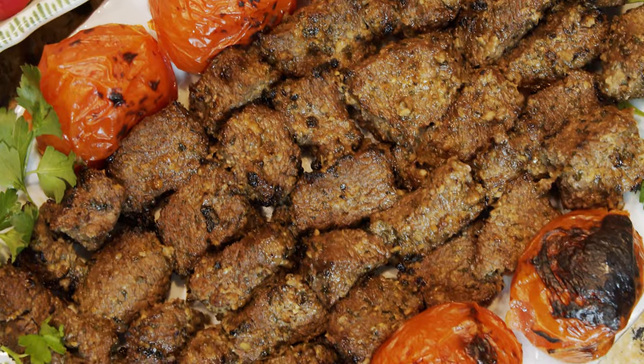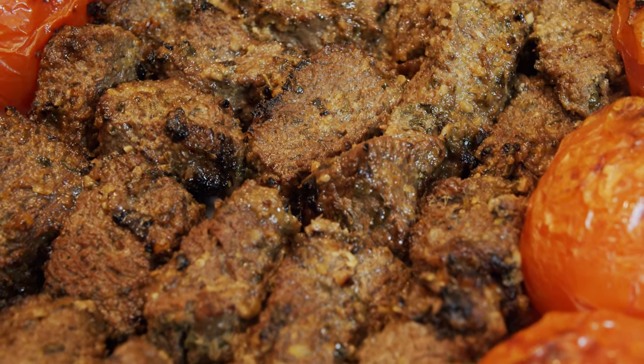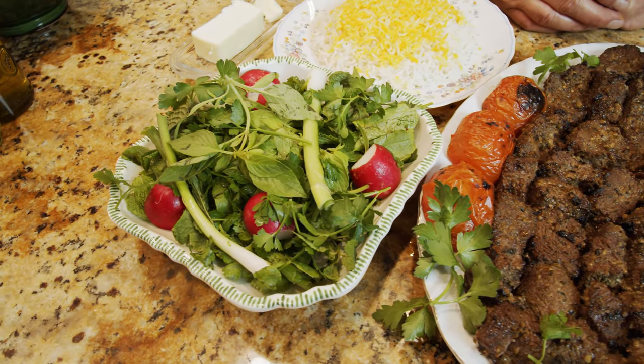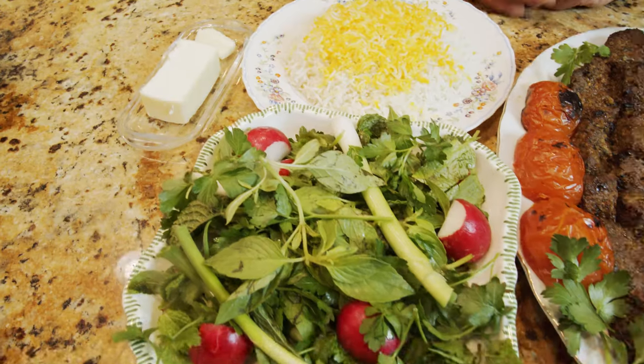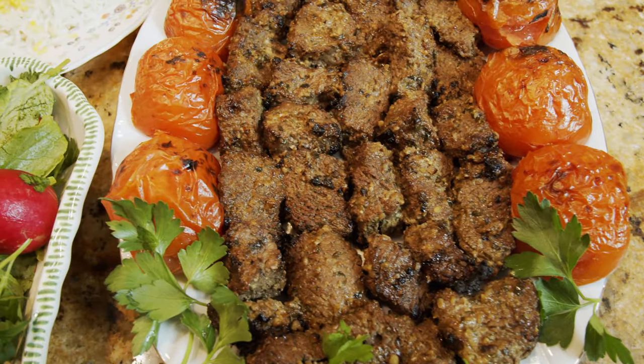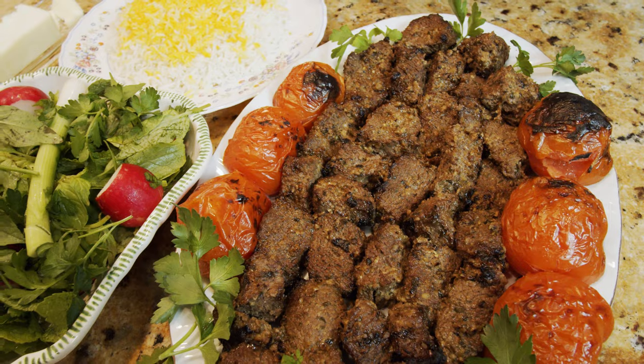Our meat is ready with grilled tomato, sabzi khordan which is the herb relish we mostly use - basil and mint - with the rice and some butter that we put on the rice, mix it and eat it with the meat. This meat actually turned out so well! Next to filet mignon and backstrap, I recommend this one also. Thank you very much for watching my video, I hope you make this dish and let me know what you think. Till next time, bye bye!